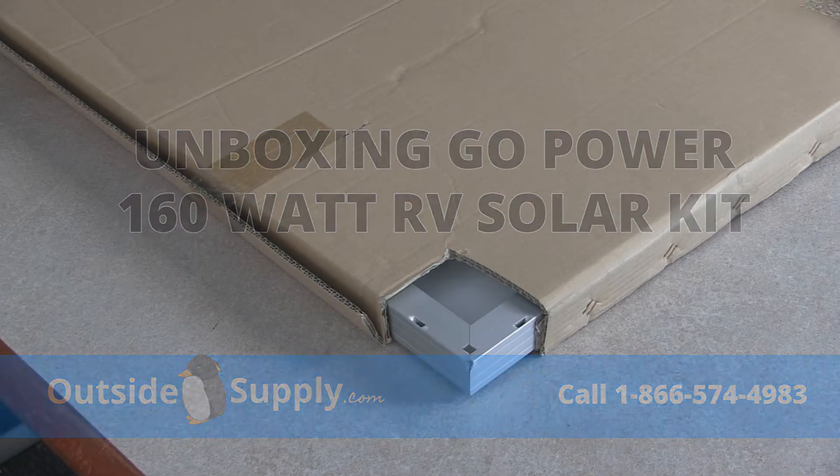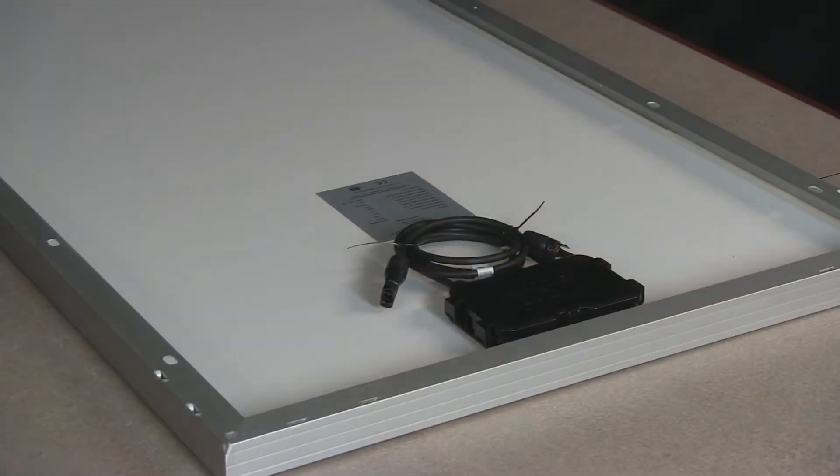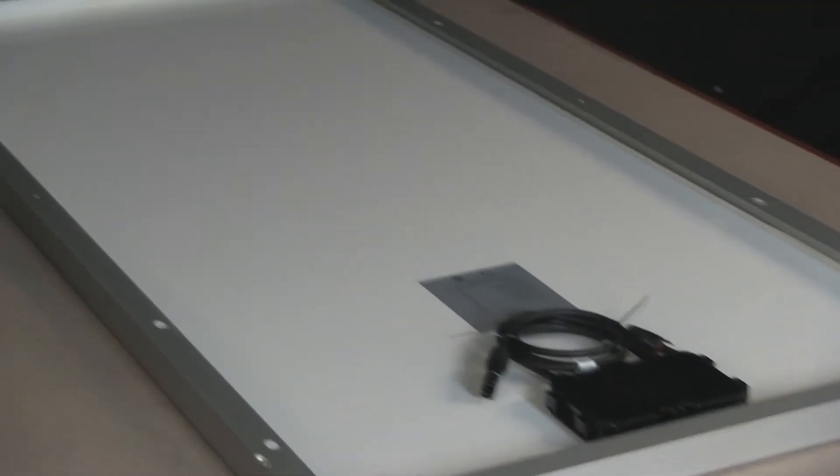You're going to get this box and it's going to be enclosed in another box inside of it. This will be your main solar panel. This is what your panel is going to look like once you've got it out of the box.